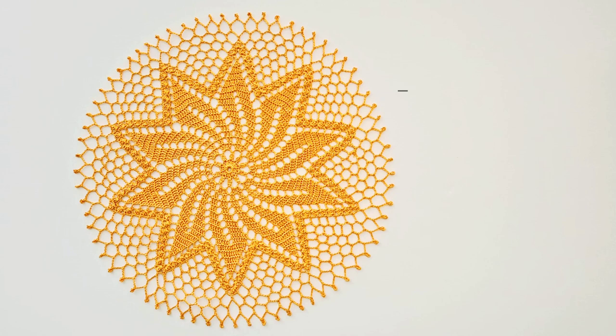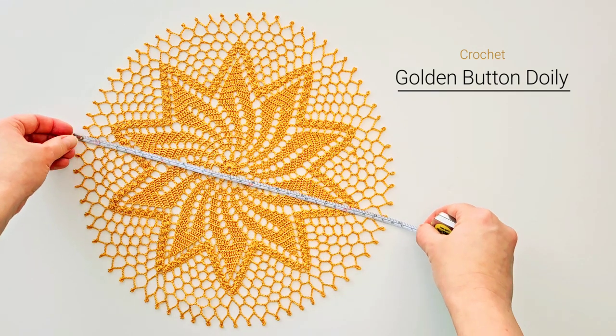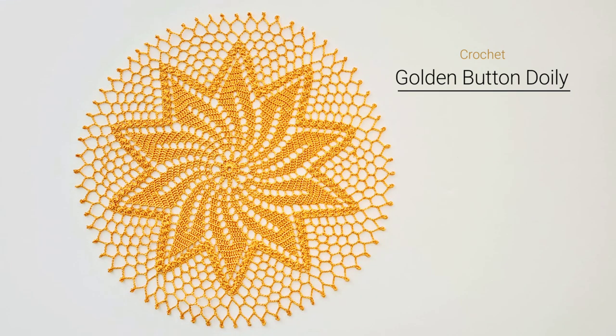Hi, this is Raina. Thank you for joining me on my crochet channel. In this video we will crochet the golden button doily. It's a free pattern online and it's quite easy. I would recommend this project for a confident beginner. If you have mastered your basic crochet stitches then this is a great pattern to work on and maybe also learn something new. My doily here measures about 13 and a half inches in diameter and at the end of the video I will also show you how to block your doily.